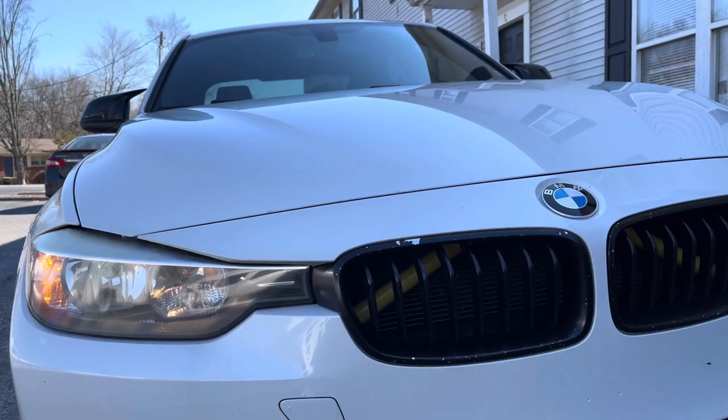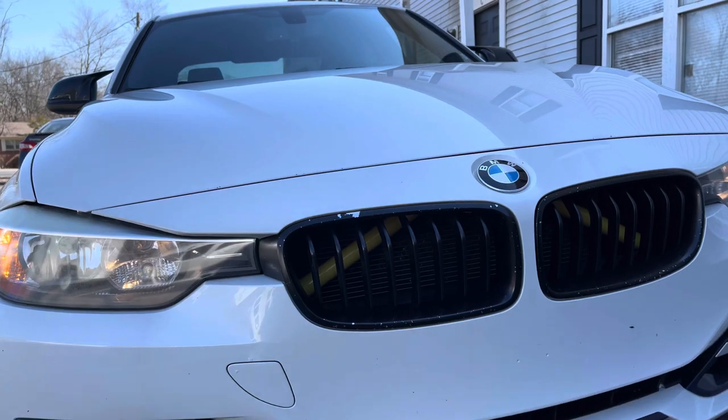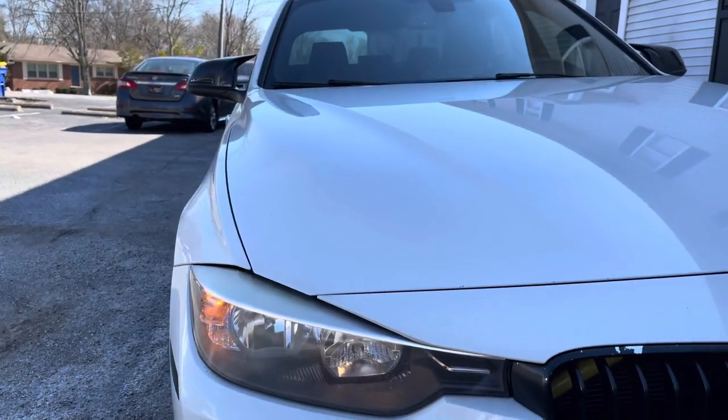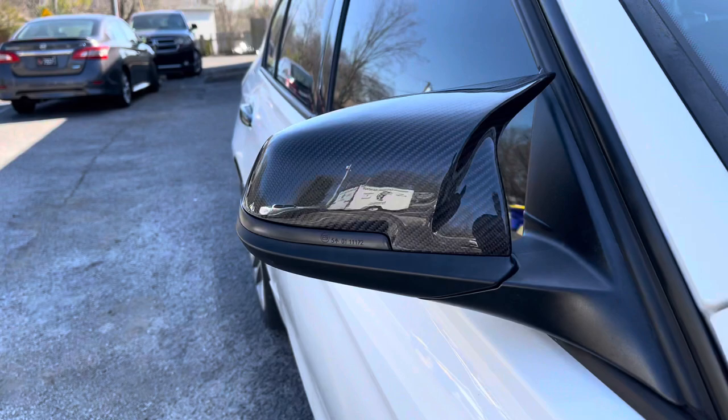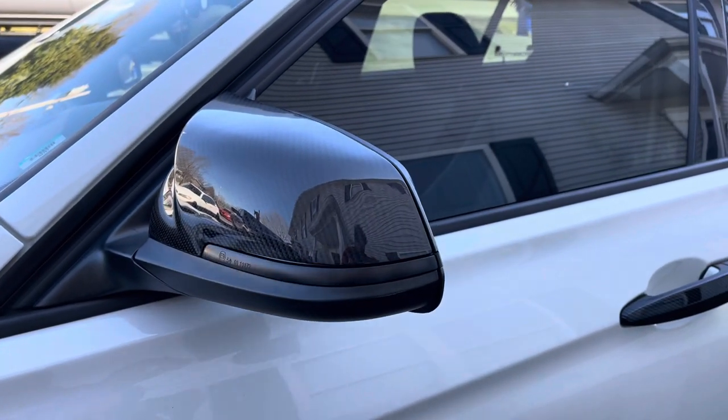That looks badass! I gotta redo the grill — I might order a carbon fiber one, or maybe just the black one. I'm definitely going to do the little dual slot openings. That looks nice. Pretty easy installation — luckily I did not break the mirrors, which I hear some people do. I hope you guys enjoyed it. Link will be in the description below if you're interested in buying these. I have some pictures on Instagram if you want to check it out.